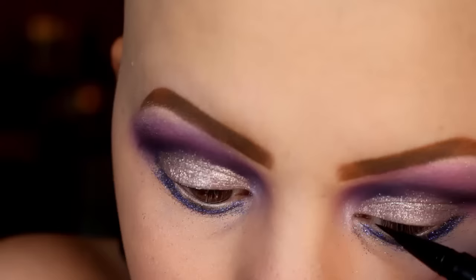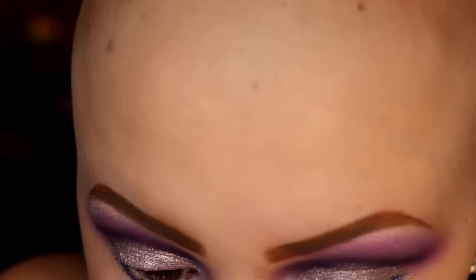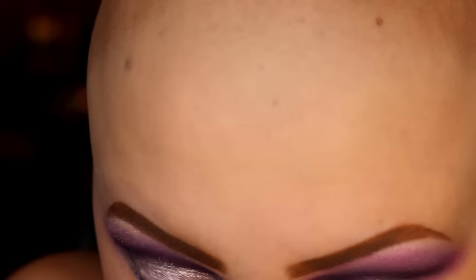Next I'm going to be taking my Kat Von D Tattoo eyeliner in the color trooper and lining my eyelids with that. This is my favorite eyeliner — it makes putting on eyeliner so easy. I am not the greatest at putting eyeliner on. Sorry, I was kind of doing this out of frame — I was looking into the mirror.